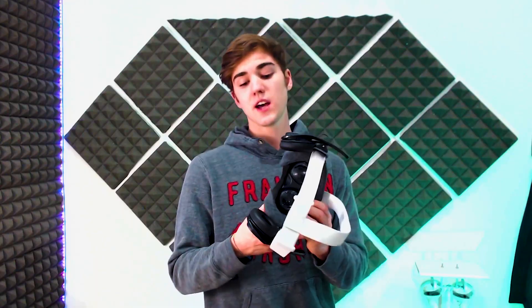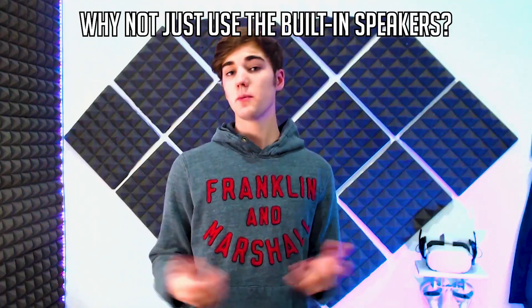These clip-on headphones remove those problems, so overall I'd say they are a better choice than using your own headphones for most people. And compared to just using the built-in speakers — well, we all know that's not the best audio solution. So if you want great audio with an immersive VR experience, these headphones are definitely worth the $40.